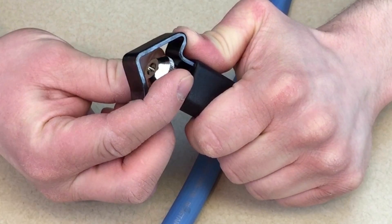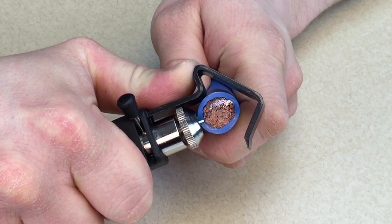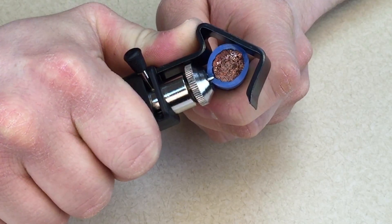Twisting this thimble is going to allow you to adjust the height of the blade to the insulation thickness. Set the height so the blade doesn't go all the way through the copper. You want it close, but not so close that it's going to nick any strands.